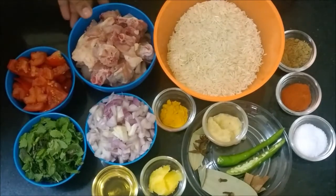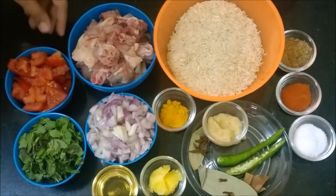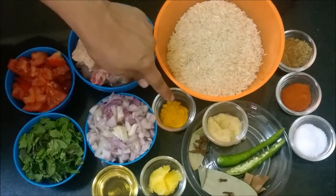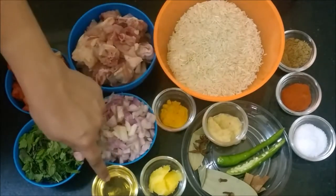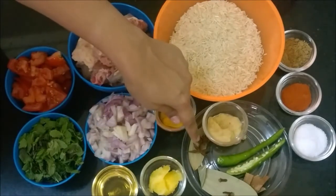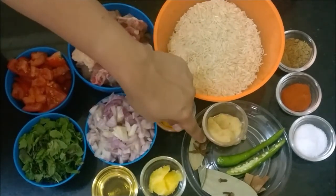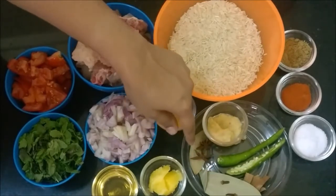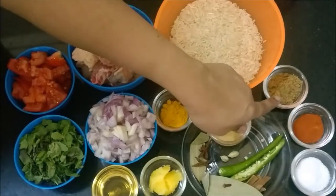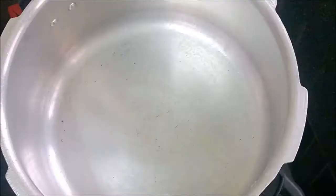Ingredients: long grain rice, chicken, tomato, mint and coriander leaves, onion, turmeric powder, ginger garlic paste, oil, ghee or clarified butter, flavored spices — bay leaf, cinnamon, star anise, cloves and cardamom — green chillies, salt, chili powder and coriander powder.